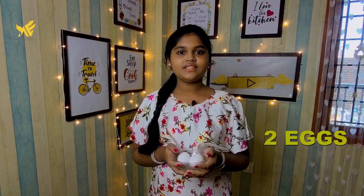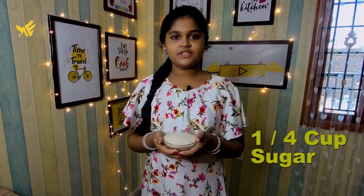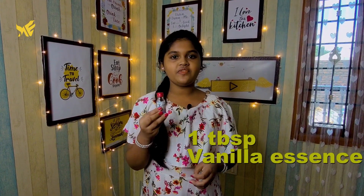If you want to make a jam roll cake, you can try it with the ingredients. First, we have two eggs, 1 tablespoon vanilla essence.